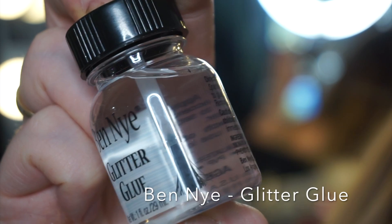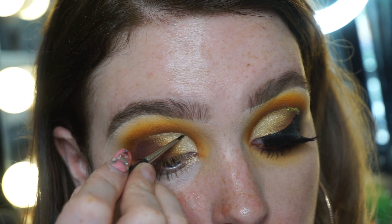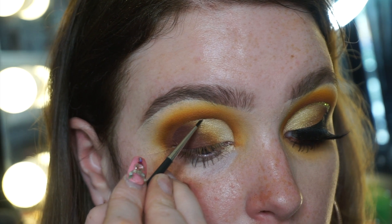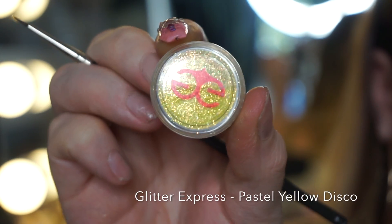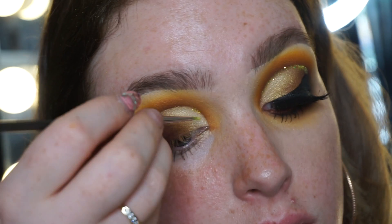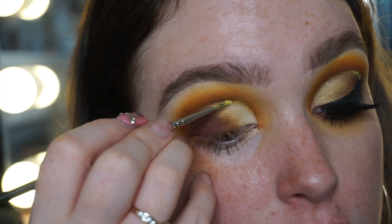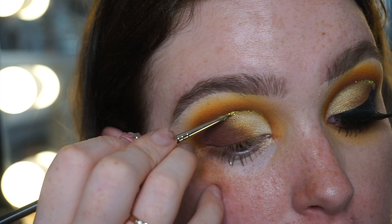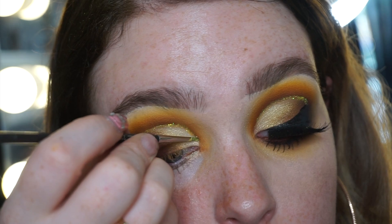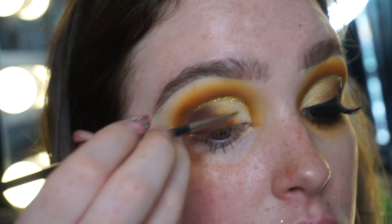Using Ben Nye glitter glue, I'm laying that down in the hook around the eye — glue first, then glitter. You can use any thin precision brush for this. The glitter I'm using is Pastel Yellow Disco from Glitter Express. I'm packing it on, not swiping. If the glue starts to dry up towards the end, just wipe the brush clean, go back in with more glue, and lay the glitter down again. I also find this glue is great for sealing in the glitter if it's not staying well.